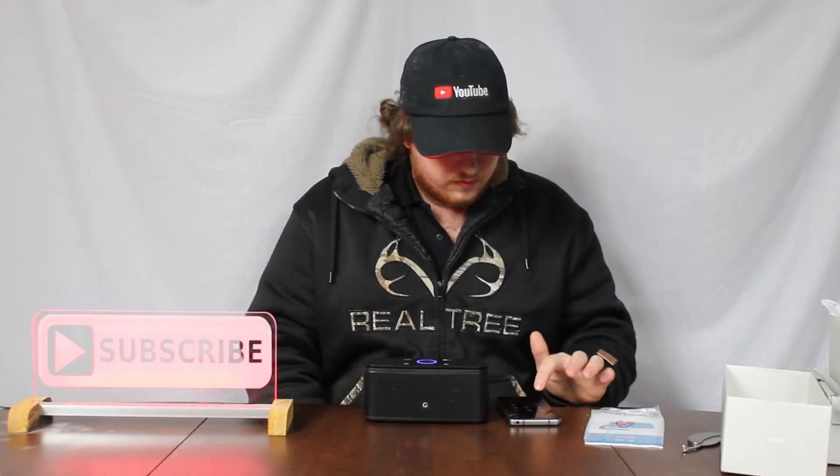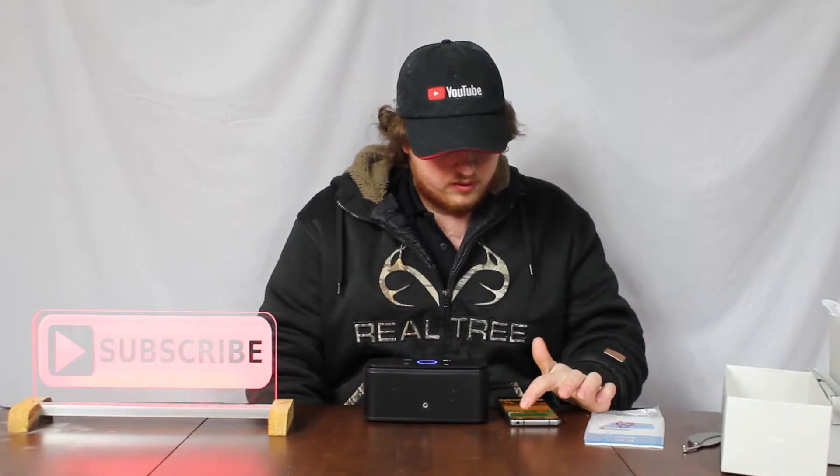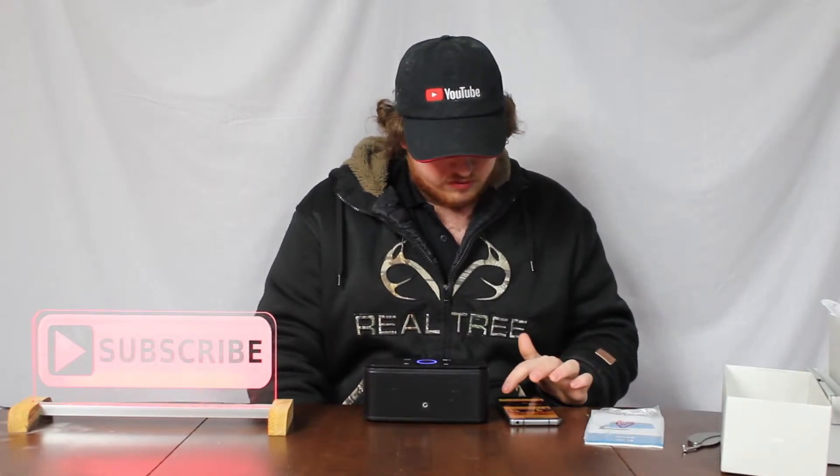Let's just scan to see if it comes right up. And there you go — it's already paired. Now that was a little slow, but also my phone is older now, so it doesn't work the same as it used to.